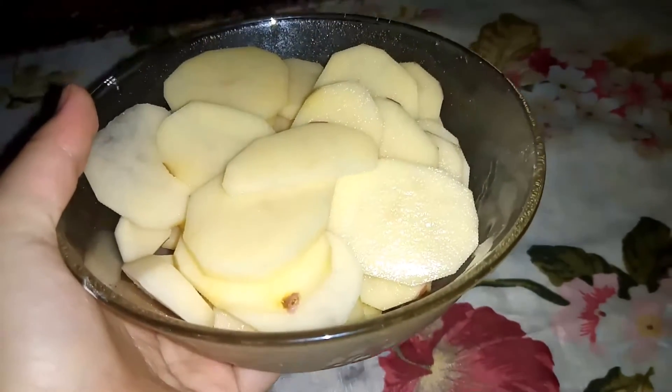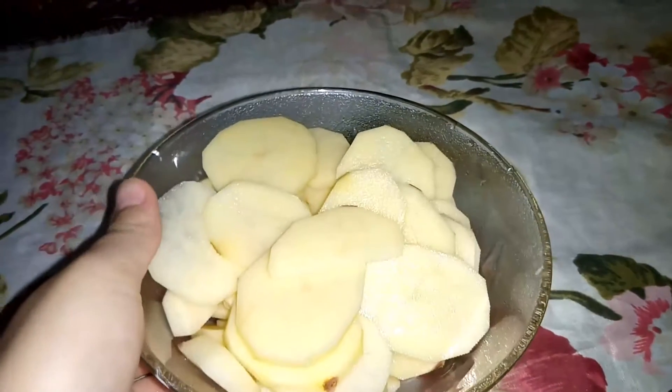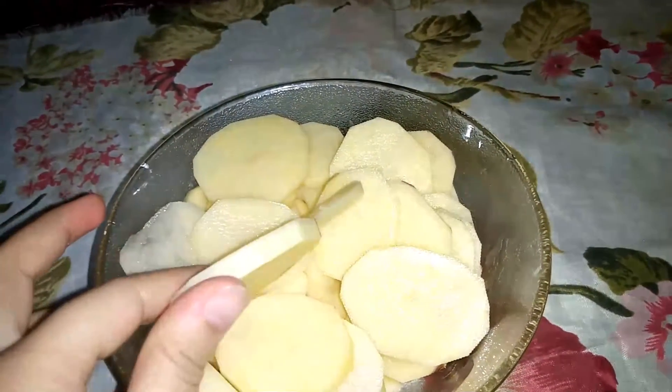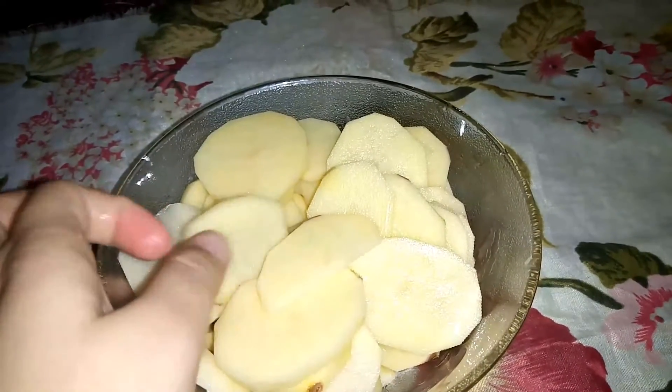Hello everyone, I hope you will be fine. You will be looking for a tasty food. Today we will make a crispy potato string chips.